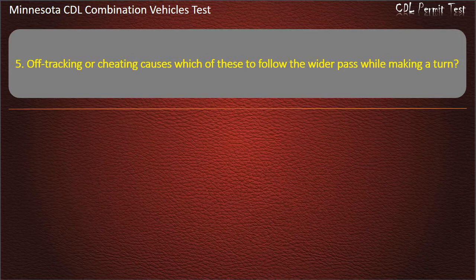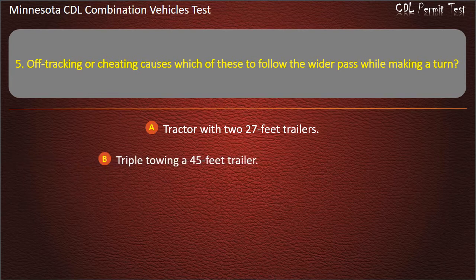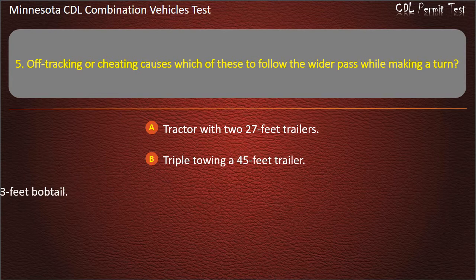Question 5: Off-tracking or cheating causes which of these to follow the widest path while making a turn? Options: Tractor with two 27-foot trailers; Triple towing a 45-foot trailer; 53-foot bobtail. Answer: Tractor with two 27-foot trailers.